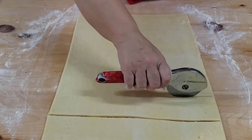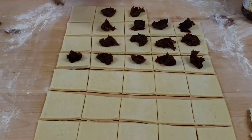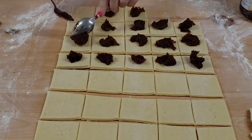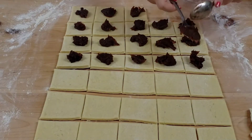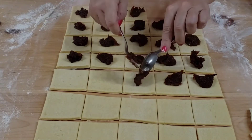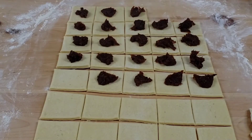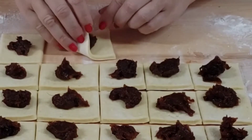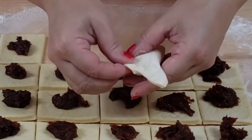Cut the dough into rectangles and place a teaspoon of plum jam into the middle of each square. Fold over the opposite corners and seal the edges by pressing with your fingers.